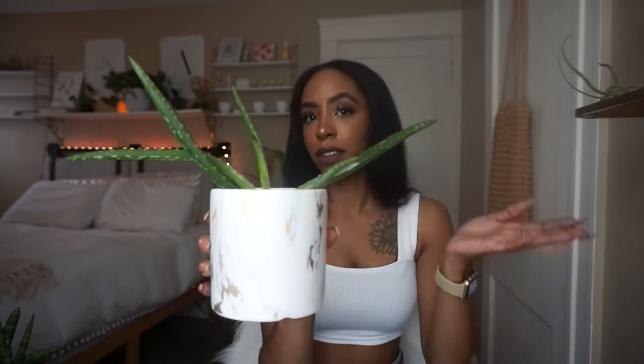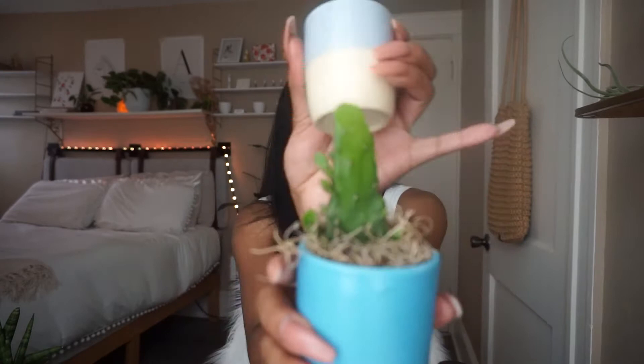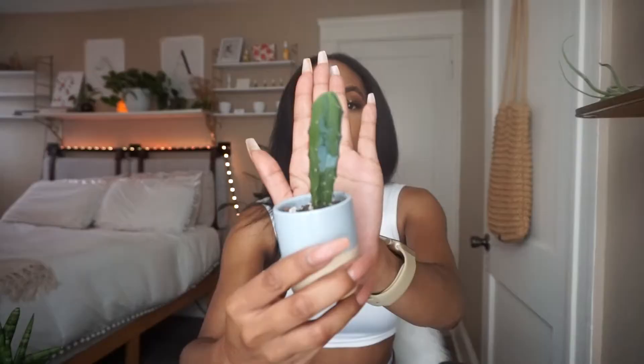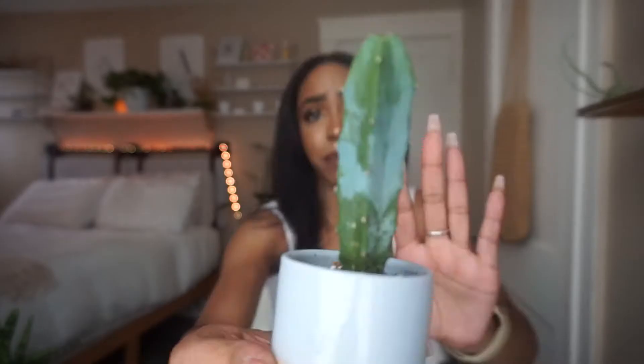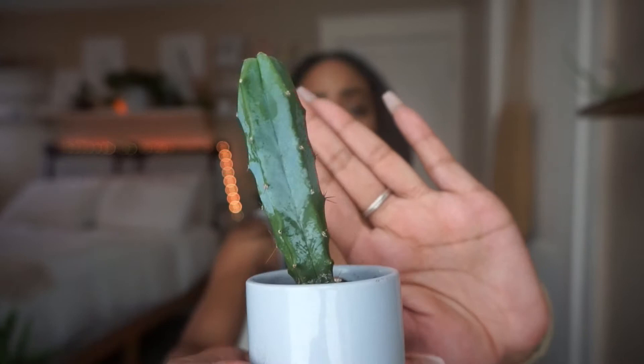The next plant we're transferring to LECA is my aloe — just a wild looking plant. Then I have two cacti. I don't know what kind the first one is, but it looks like it's losing color at the top. The other one I think is a blue myrtle cactus. This one has spikes on it and every time I go to do anything with it I get splinters, so I'm scared.